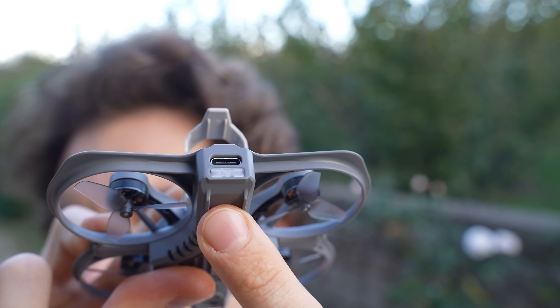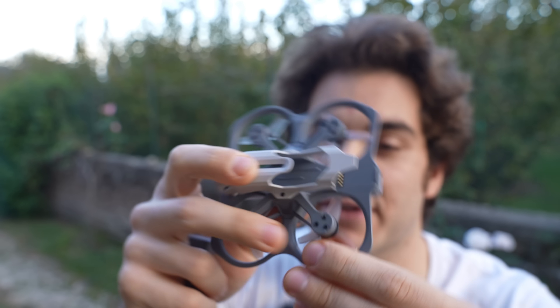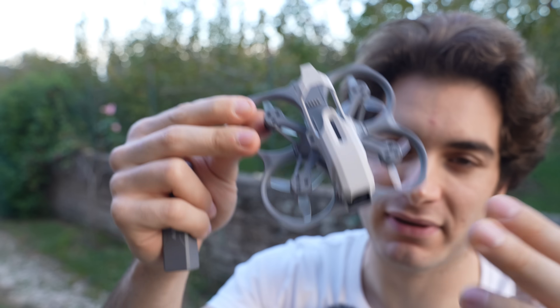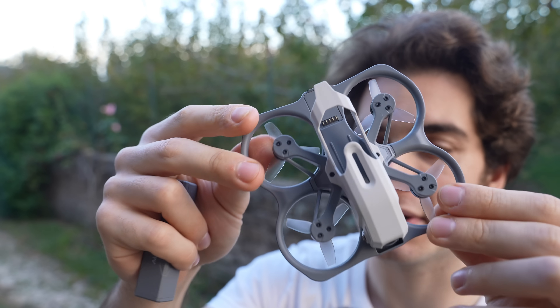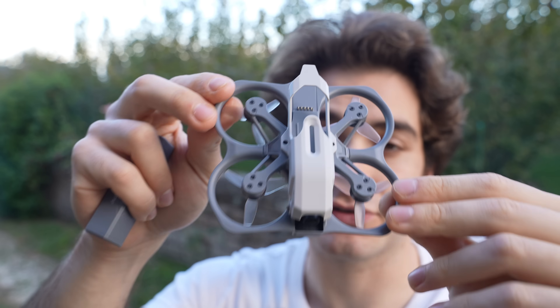At the back you have a button for binding the receiver and a USB-C plug for updating the firmware. I tried connecting it to Betaflight but it doesn't read it — I believe it has proprietary software. I hope they release something to allow modifying the values on this drone.